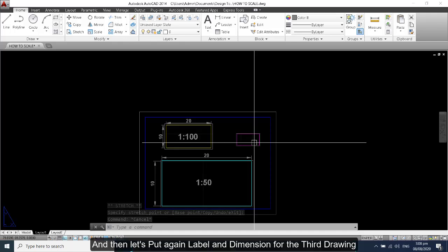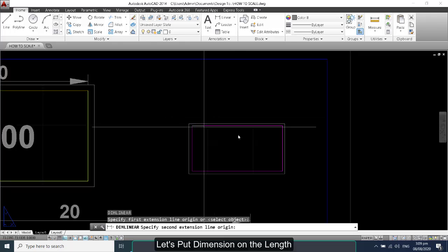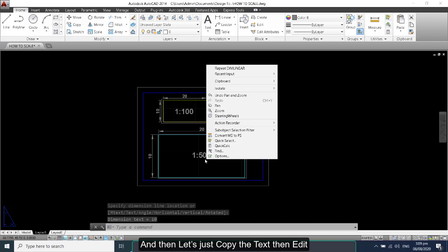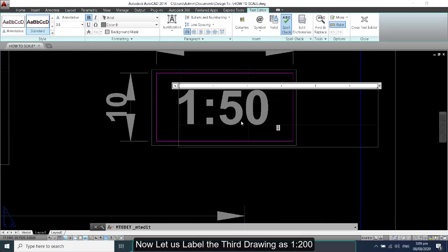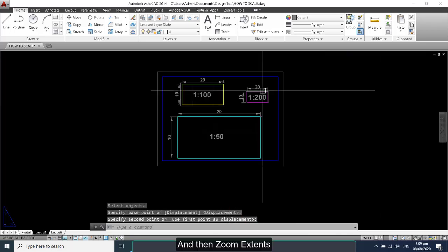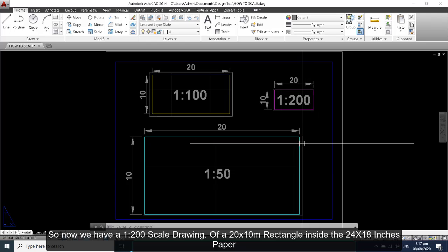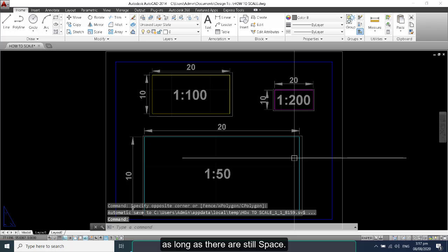Let's put a label and dimension for the third drawing — dimensions on the length and the width. Copy the text and edit it, then label the third drawing as '1 to 200'. Now we have a 1 to 200 scale drawing of the 20 by 10 meter rectangle inside the 24 by 18 inches paper. You can add more drawings with different scales inside your paper as long as there is still space.